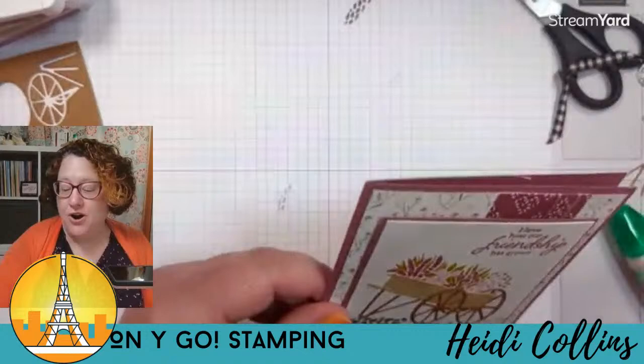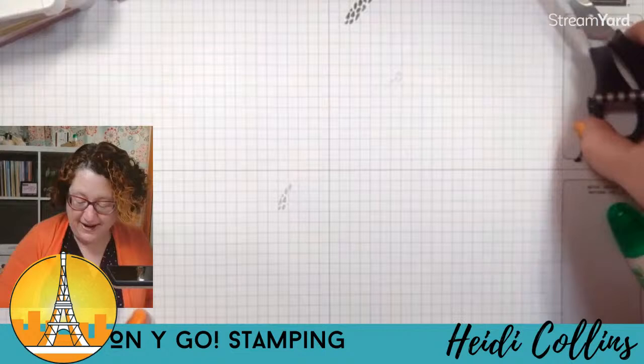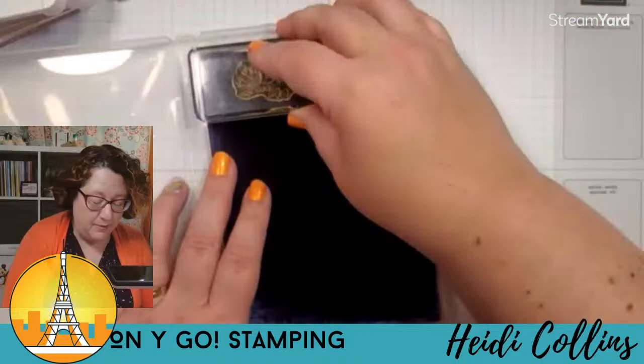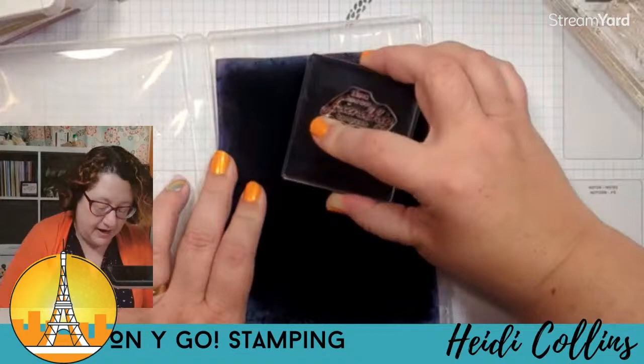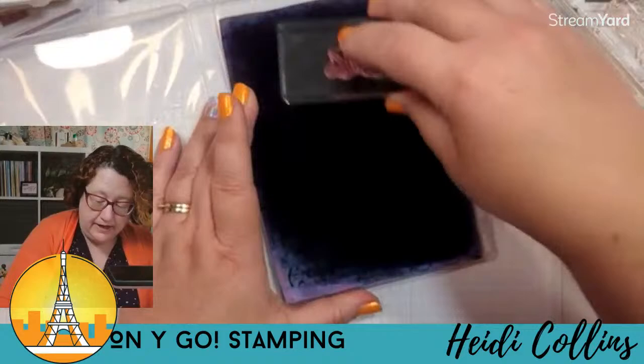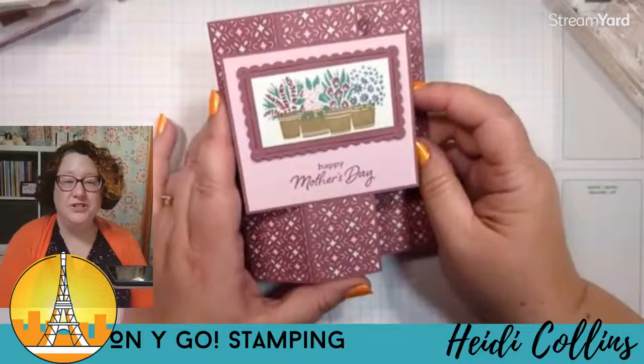I'm going to clean off my desk a little bit — we're going to get ready for card number two. Card number two is going to be our fun fold card. Let me get some things out of the way because it's a doozy. I'm cleaning off my desk and cleaning off my stamps. You can get the Fiesta Mystery Craft Box at my website, www.onigostamping.com — go to online card classes and it'll be right at the top there.